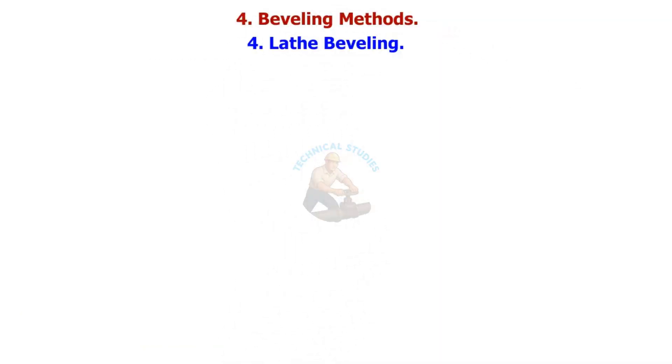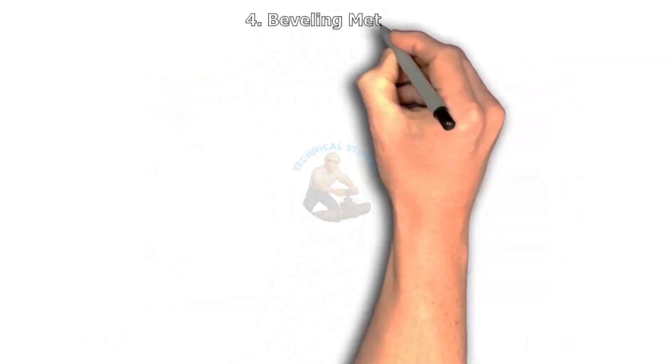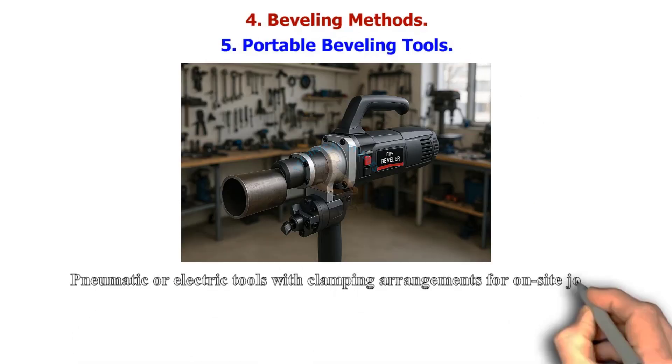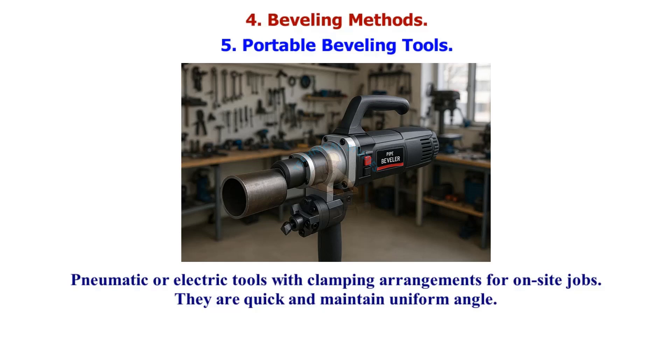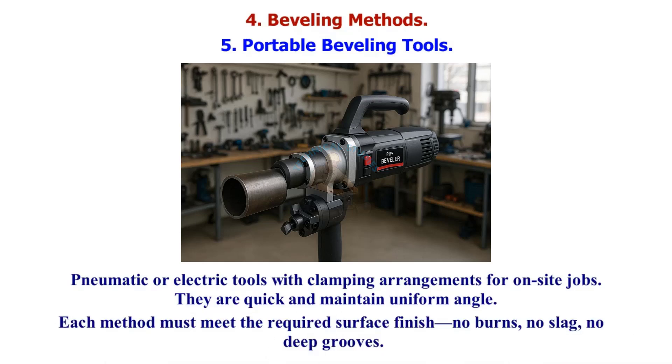Lathe beveling is used when pipe length is short, done on a lathe for high accuracy. Portable beveling tools — pneumatic or electric with clamping arrangements — are used for on-site jobs; they are quick and maintain a uniform angle. Each method must meet the required surface finish: no burns, no slag, no deep grooves.